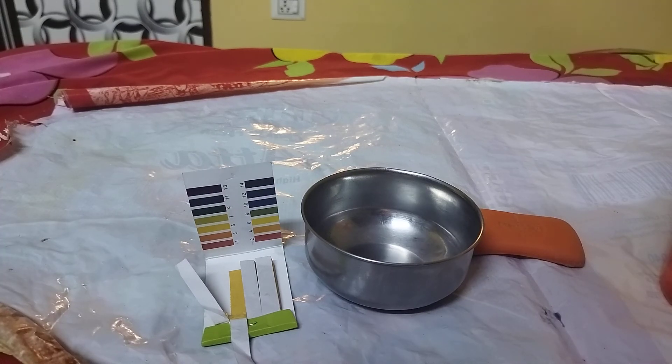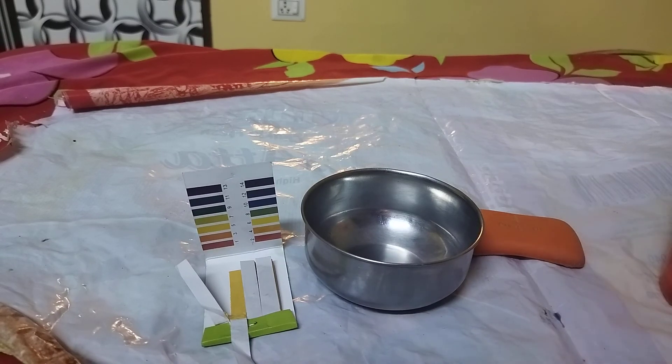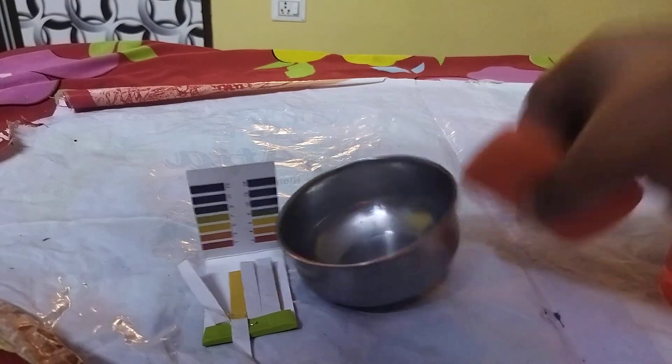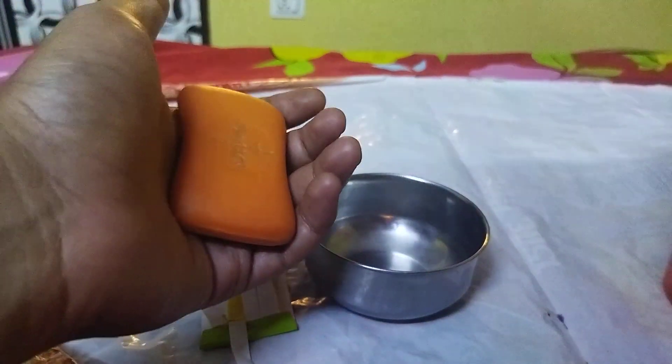Hello all, welcome to my YouTube channel. In this video I'm going to measure the pH of the Dettol soap solution. If you do not know what pH means along with its important properties, I would recommend you to watch one of the top videos in the playlist — I'm going to put the link in the description below. So let's get started.